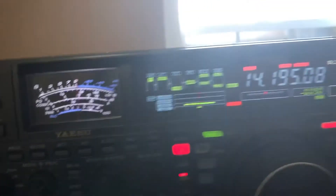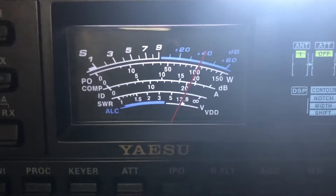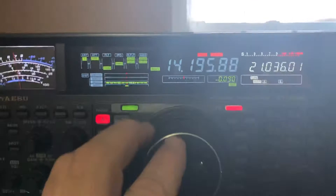Let me try to put this in transmit mode here. Let me put it in CW and transmit. Oh yeah, 100 watts. 100 watts — beautiful. Yeah, it looks great.